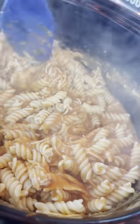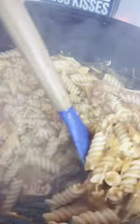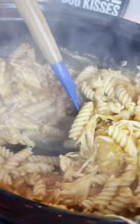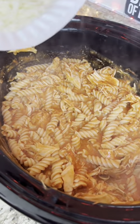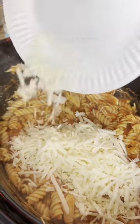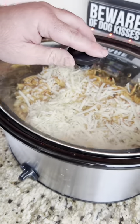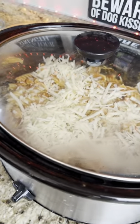Too bad I can't have any because I'm not eating carbs, but I'm so stoked for the family. Look at that. Now we're going to go ahead and top it with some mozzarella cheese that I shredded up — go ahead and top that all the way around. Then we're going to throw it back on for about five to ten minutes to let the cheese melt.